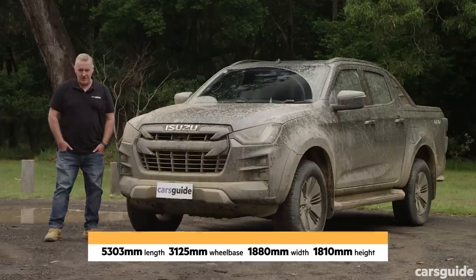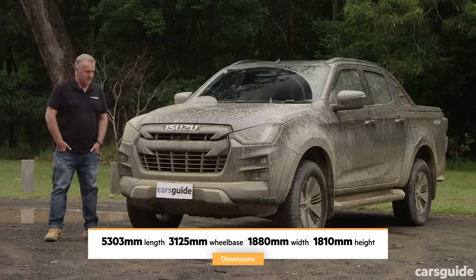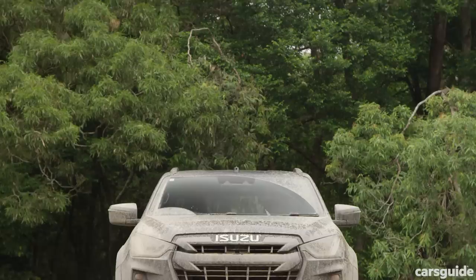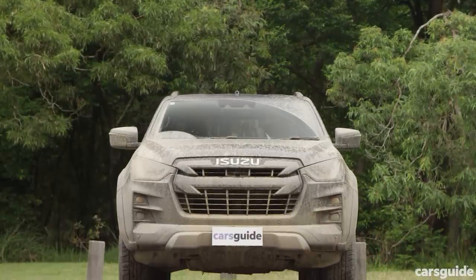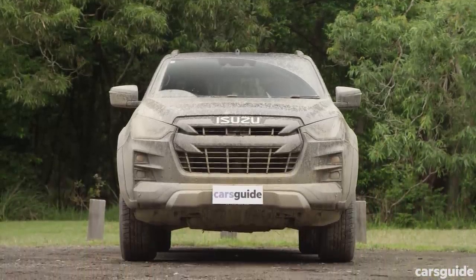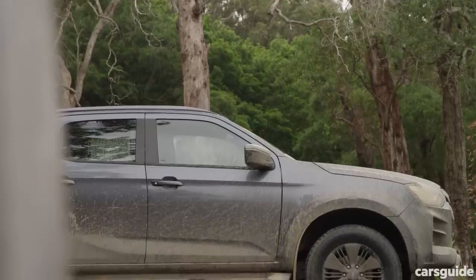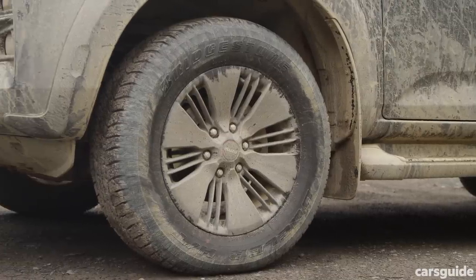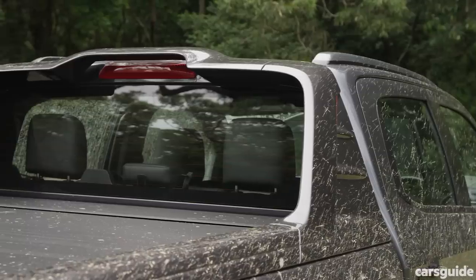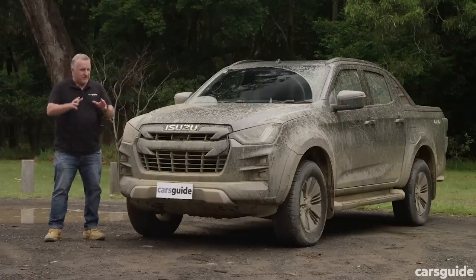In terms of styling, it looks pretty good — it has that contemporary ute feel and really embraces that outdoorsy, active lifestyle sense of adventure. It's got gray paint, big 18-inch satellite dish-style wheels, roof rails, and the roller top cover. All in all it's a pretty adventurous package.